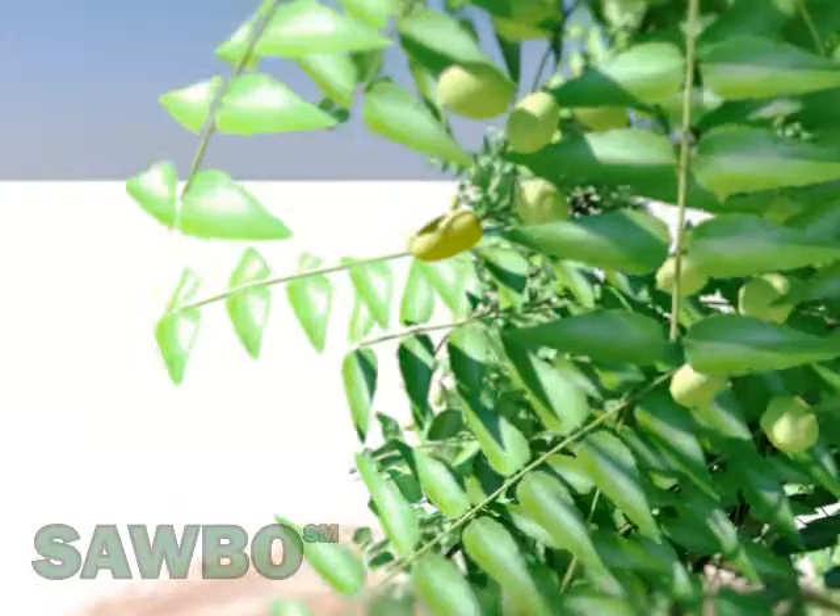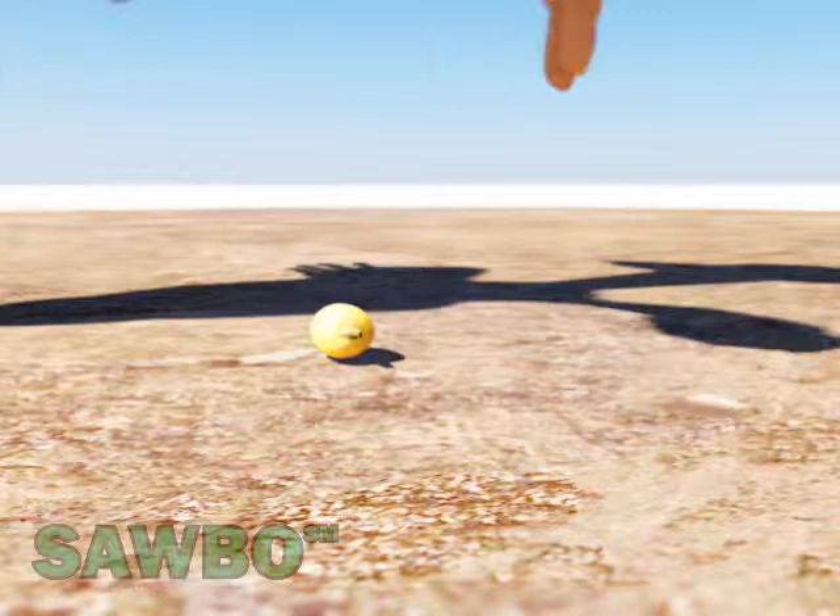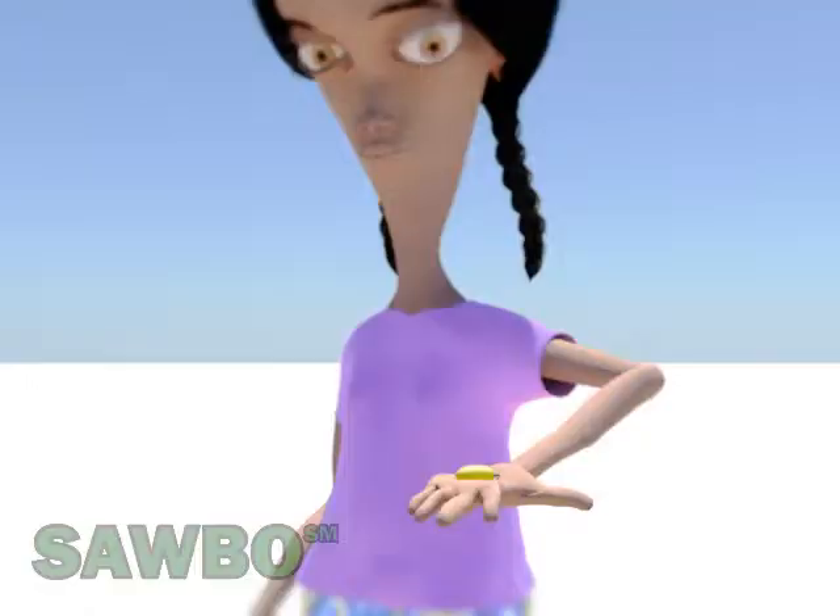This video describes how to make insecticides using neem tree seeds. First, find a neem tree with green and yellow fruits.